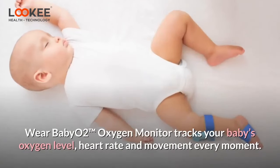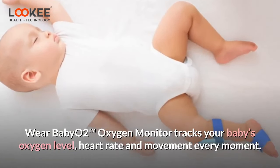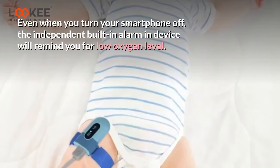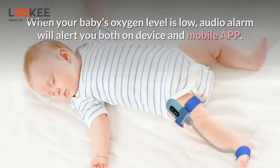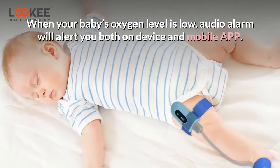Baby O2 Oxygen Monitor tracks your baby's oxygen level, heart rate, and movement every moment. Even when you turn your smartphone off, the independent built-in alarm will remind you of low oxygen levels. When your baby's oxygen level is low, an audio alarm will alert you both on the device and mobile app.